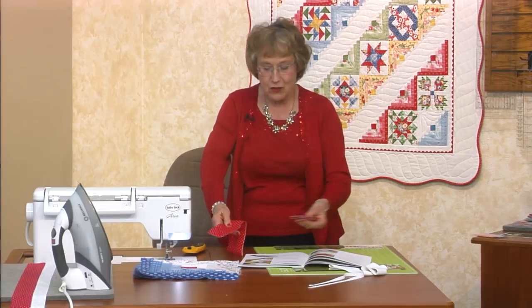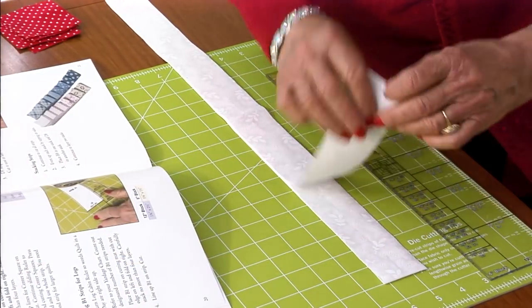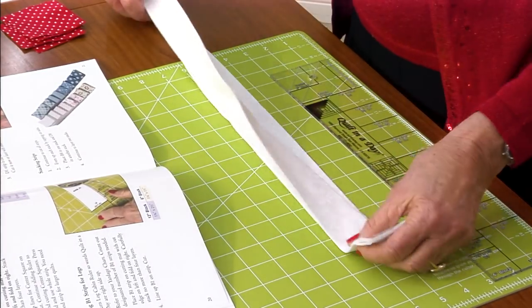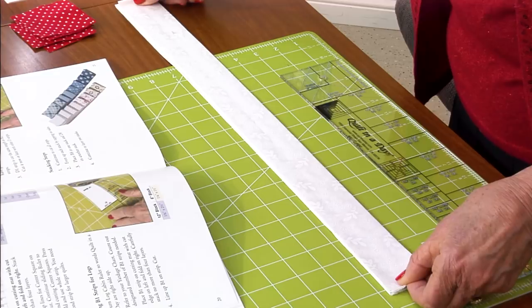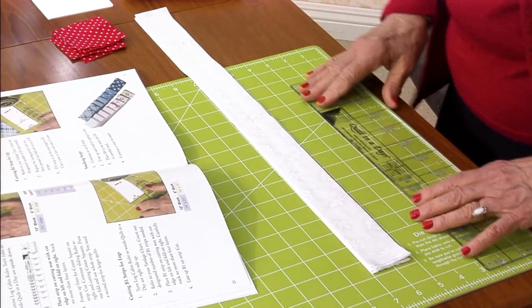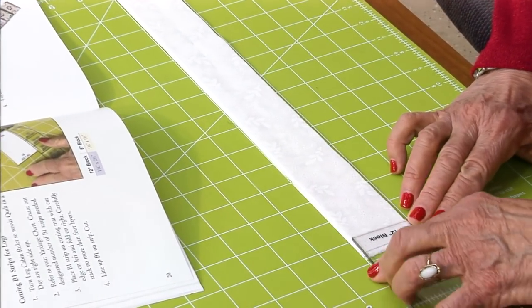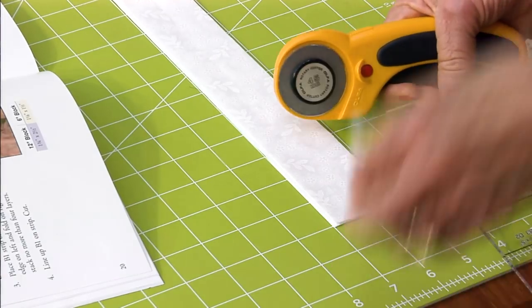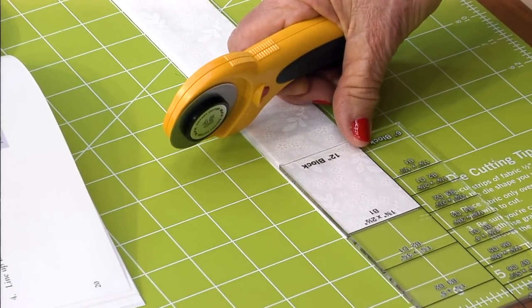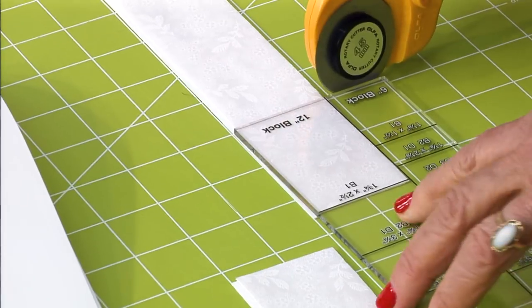This is the two and a half inch strip, and I'm going to set this aside. This is for the logs — there are two of them. Get the fold on the right, and just reverse it if you're left-handed, and line it up. Then you have to turn the ruler around and work the other way — now it says B1. Trim it, get rid of it, slide B1 in like this, and just go ahead and stack these pieces and keep on going.